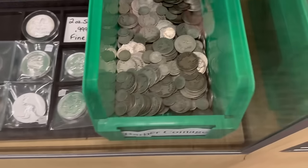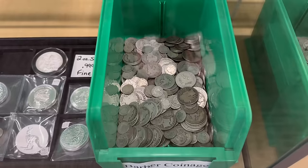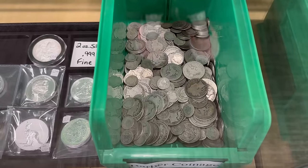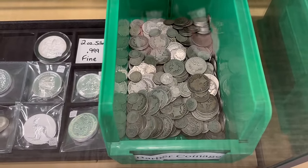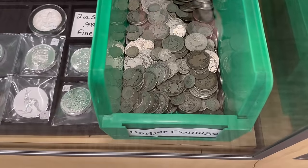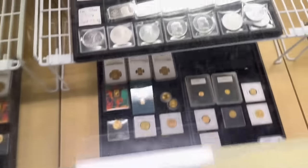We have been adding even more Barber coinage to the bin. The Barber coinage is at 24 and a half times face — so the dime is $2.45, a quarter is about $6.12, and a half dollar is $12.25. Those are mixed and matched.